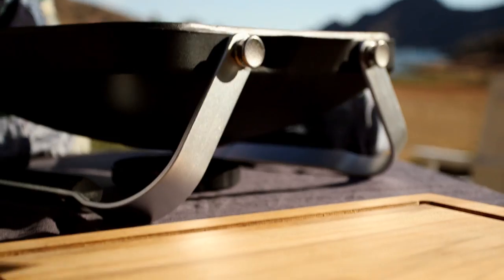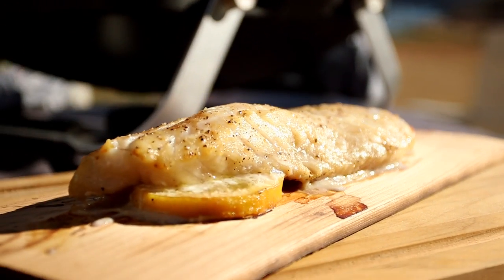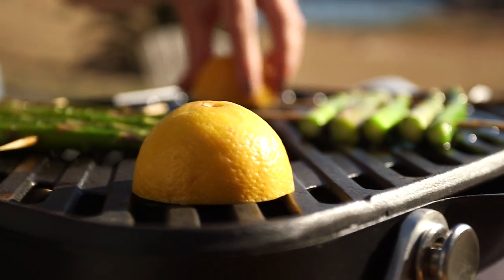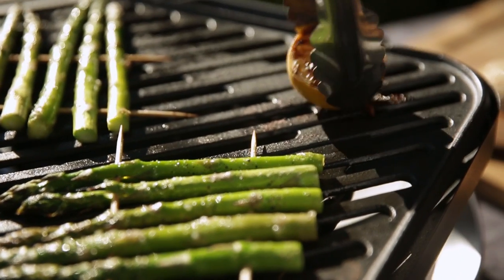That looks beautiful. I'm going to let it rest for about three to five minutes and put on my asparagus rafts. Listen to that sizzle! I'm grilling these lemon halves because it adds a really nice smoky flavor to the dish, and it just looks gorgeous on the plate.